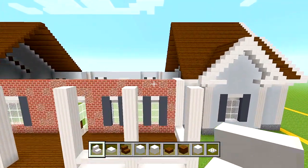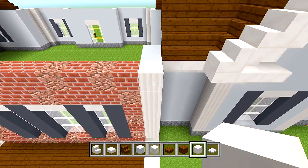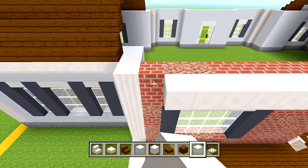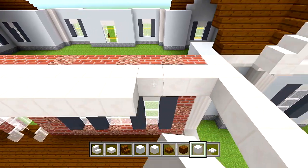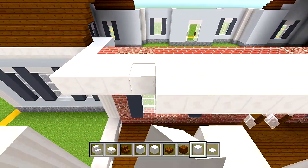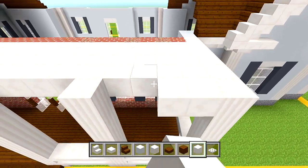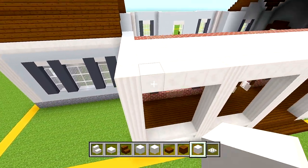Switch to your blocks of quartz. Starting within all of the pillars and up against the brick wall, fill in a layer of blocks of quartz — this is going to be the ceiling for the front porch. Make sure you get in between the pillars on the outer edge as well.